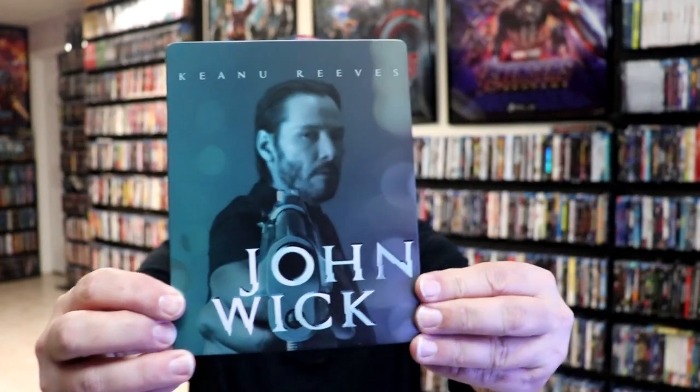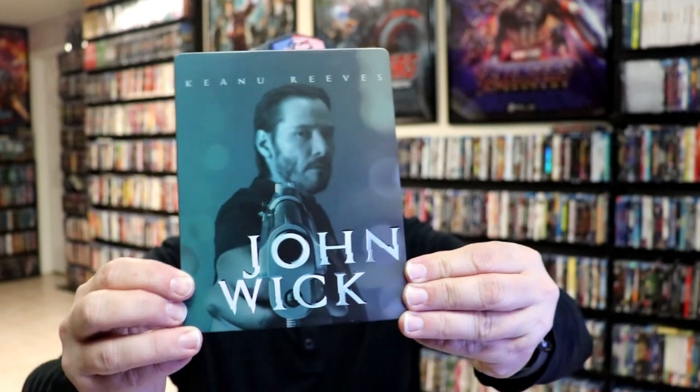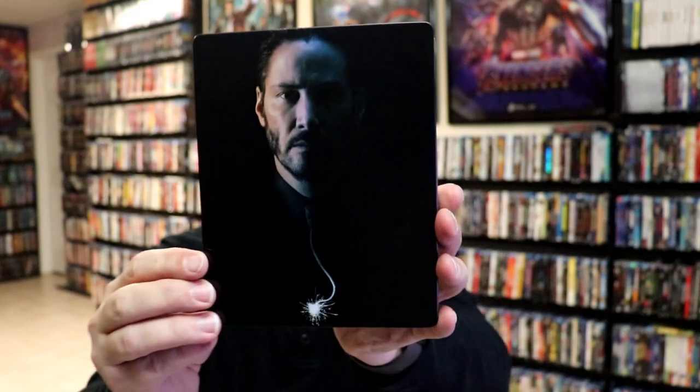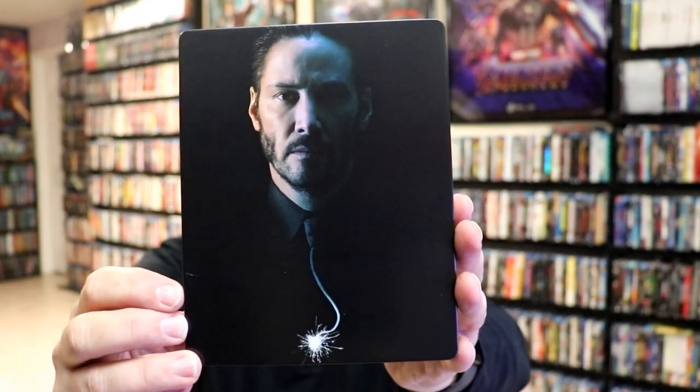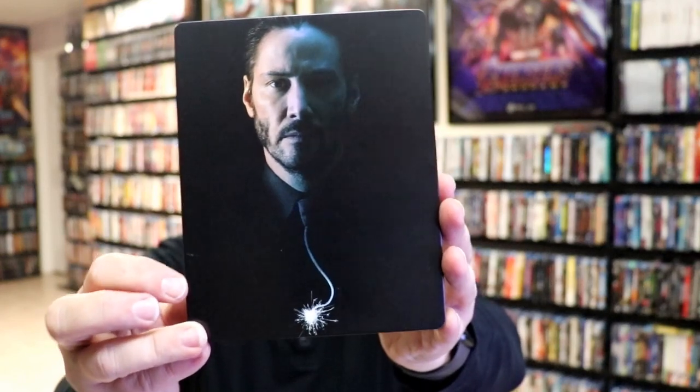We've got the wrapper off and the J-card removed. Here's the front of the Steelbook. It is a matte finish — no embossing or debossing. It's got that blurry image going on. Then here's the back — great looking image. Looks like it might have a scratch, I'm not sure.